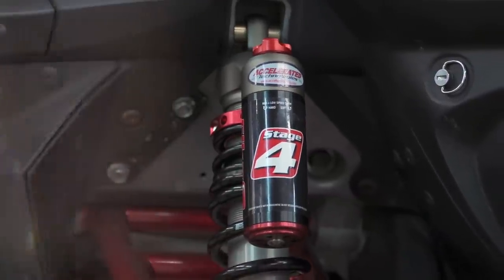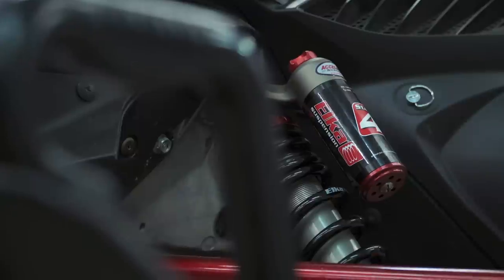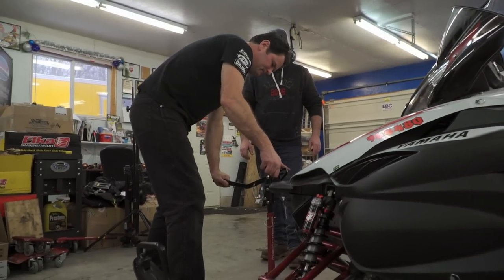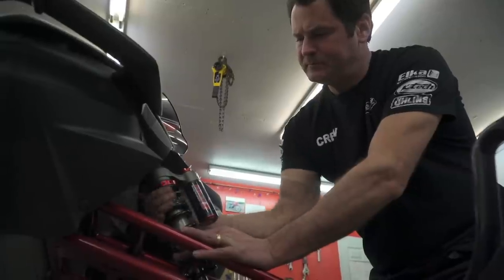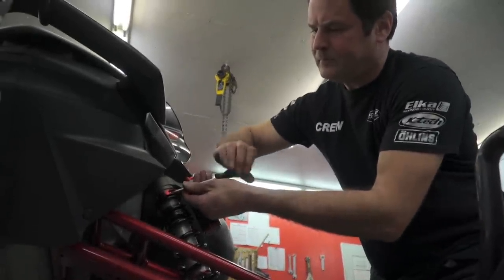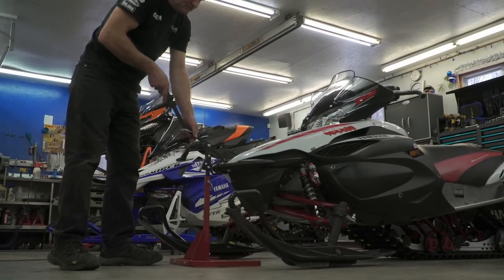Suspension setups on snowmobiles — do you find people are taking the time to do it? No. To generalize, a lot of people will own a snowmobile from its birth to the time they sell it and never touch it. They assume sometimes that the dealer has set it up for them. Dealers, in their defense, are very busy going through the process of getting that snowmobile to the owner and often don't have the expertise. With staff turnover in the industry, they don't have the expertise to really do a fantastic job setting that thing up for the customer. They may put in the appropriate spring if the rider is over 200 or 250 pounds, or generally up the preload on torsion springs. But in terms of specific knowledge on the nuances of the setups, that's where we can help.